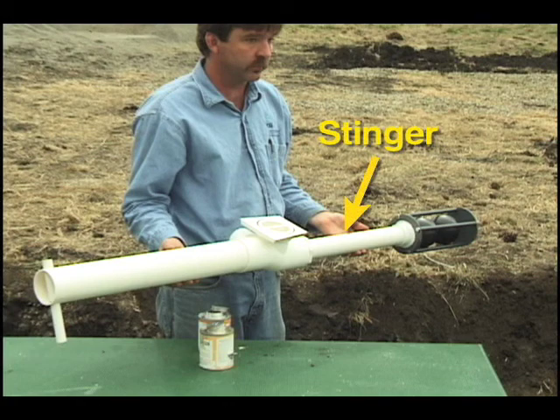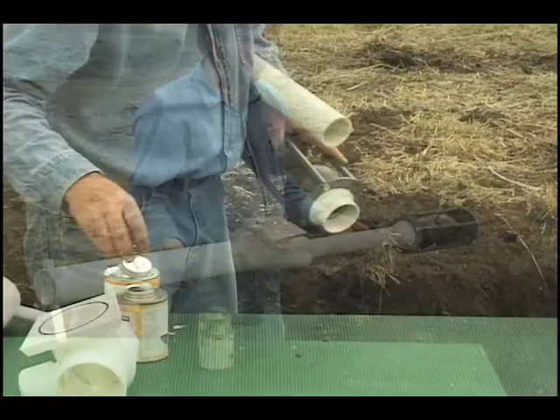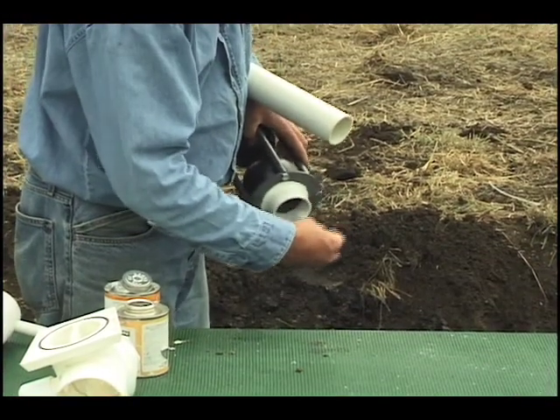The RSV comes with an 18 inch stinger pipe, which is the right length for Renko fiberglass tanks. If you need to make the stinger longer or shorter, refer to the manual for instructions. Once you're sure the stinger is the right length, glue it to the RSV cage and the body.